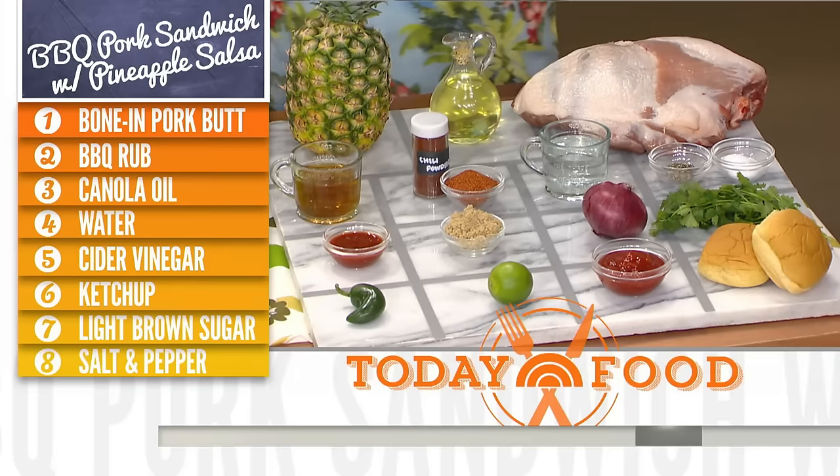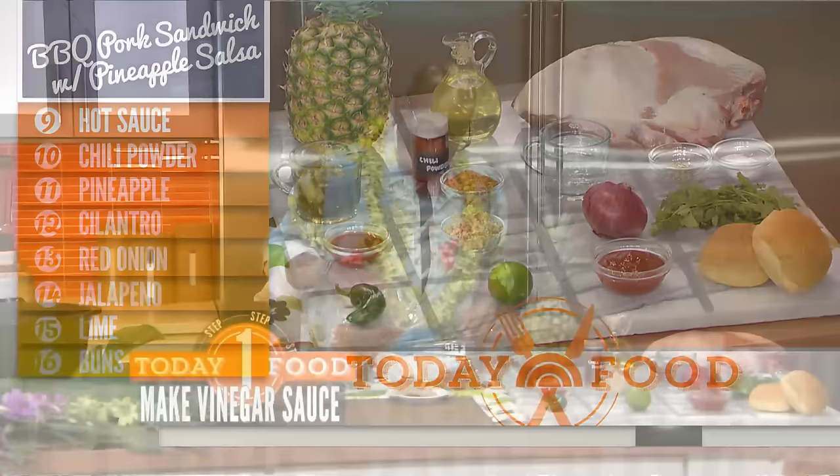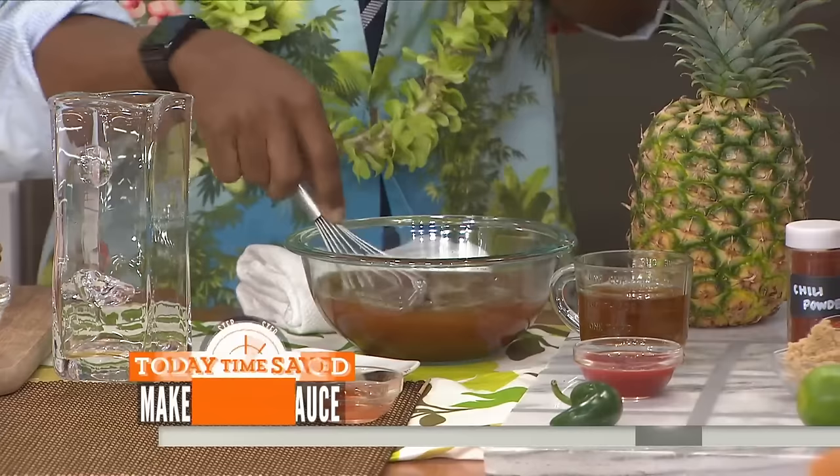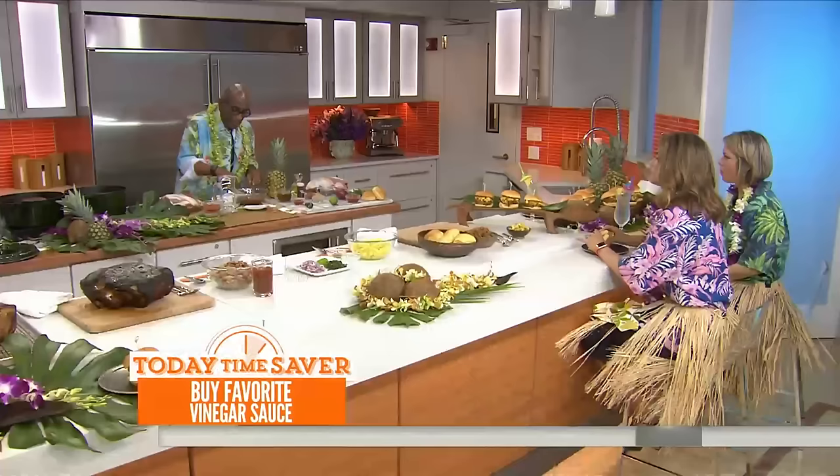First, you're going to make a little marinade. We've got some apple cider vinegar, some ketchup, a little Tabasco. We've got that together. We've also got brown sugar, some cumin, some pepper, some salt, some chili powder. You're going to mix that all together — that's going to be part of your sauce and part of your marinade.